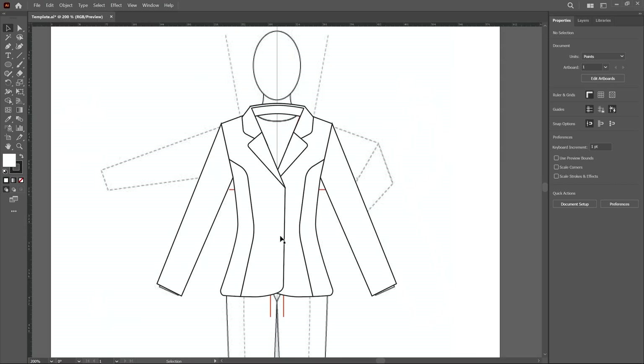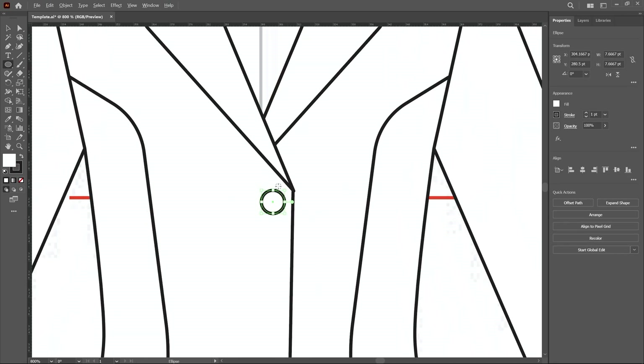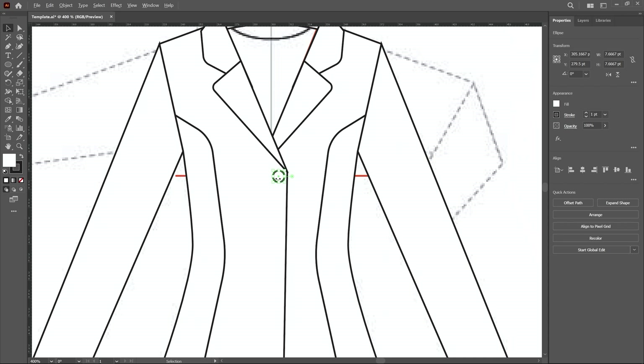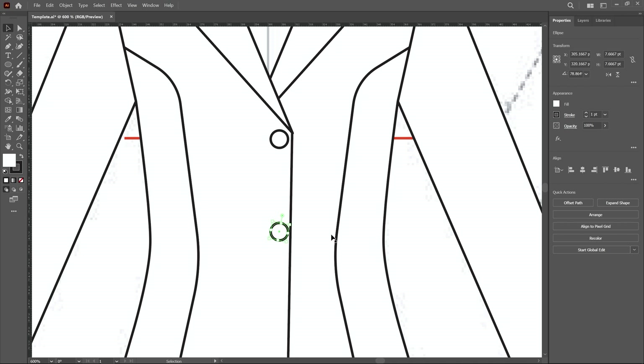First I add buttons to this jacket. I choose the ellipse tool and create a button by pressing the shift key, then move it a little upward using arrow keys. Then create two more buttons by pressing alt and click-and-drag. Press Shift+Alt to create a duplicate copy, then press Ctrl+D to repeat the command.